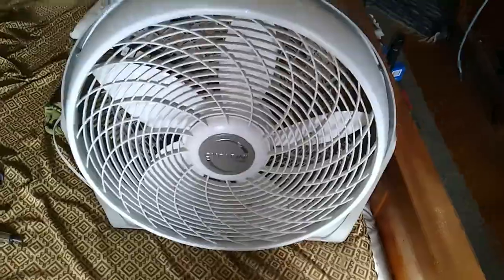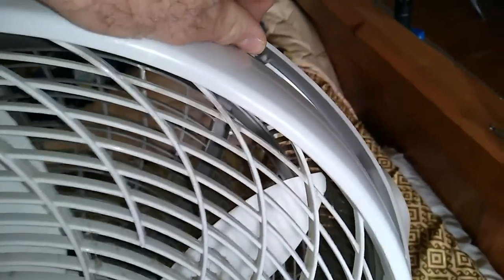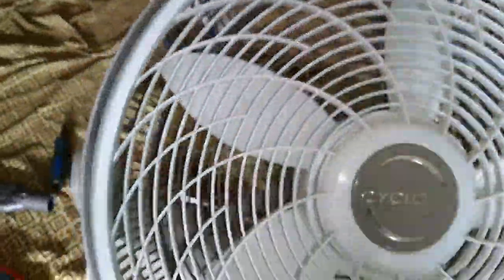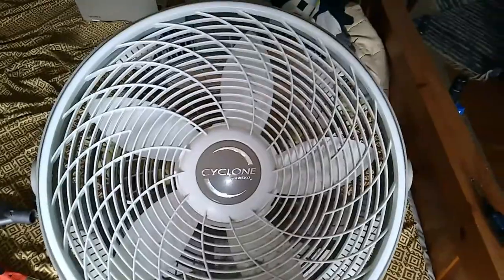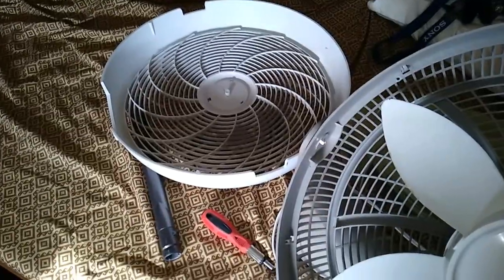The screws have been taken out. Now what you're going to want to do is just pull up on this and push down on that in all the areas where there's a clip and the grill will come off. Obviously, make sure you unplug the fan before you do anything like this.